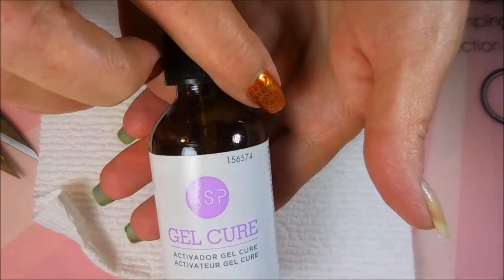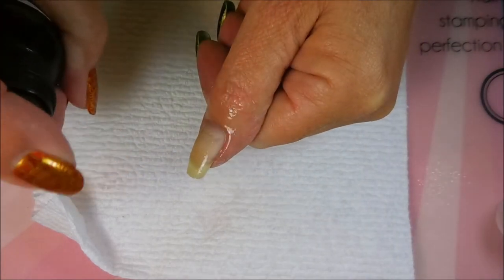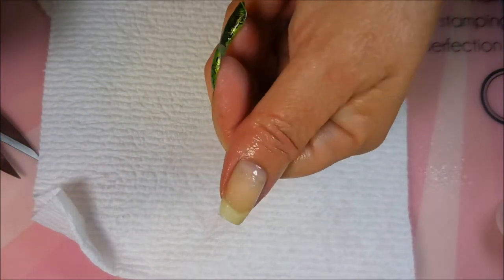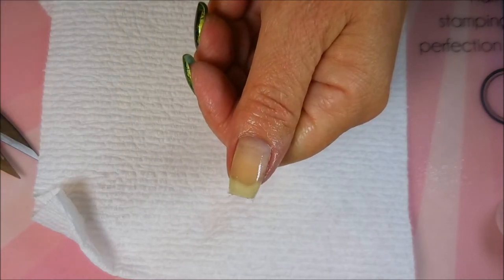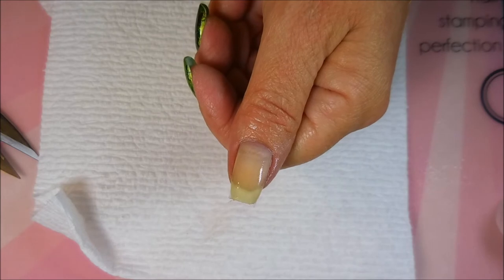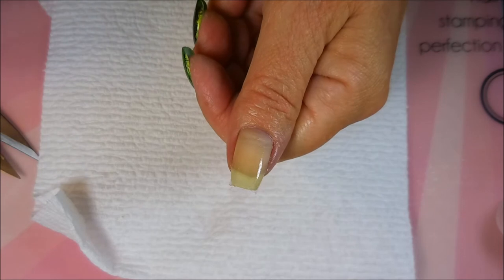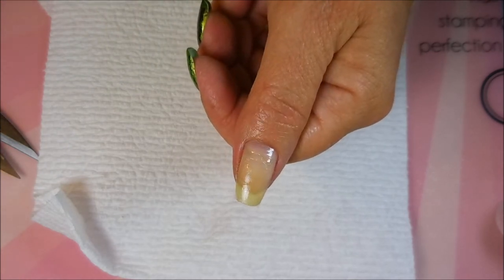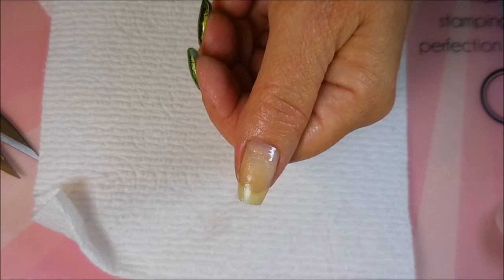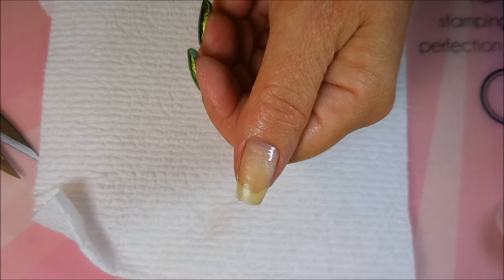Now is the time to use the gel cure from ASP. I like to shake mine up because it's usually a good amount of time between uses. I spray two or three sprays on it and let it dry — it really does dry super fast. This is probably my second bottle of this stuff; I love it. I love anything that makes it go faster because repairing a nail is not what I want to be doing — I want to be painting my nails, not fixing one.